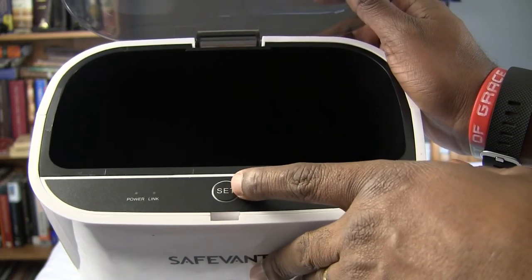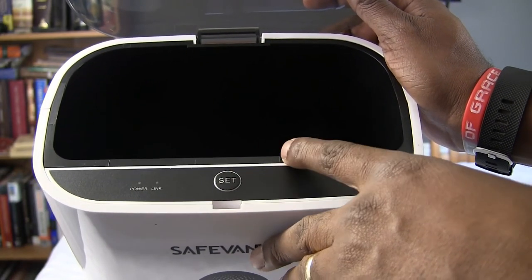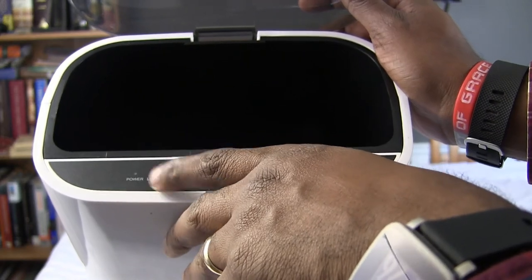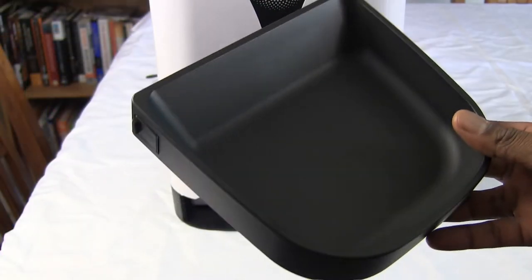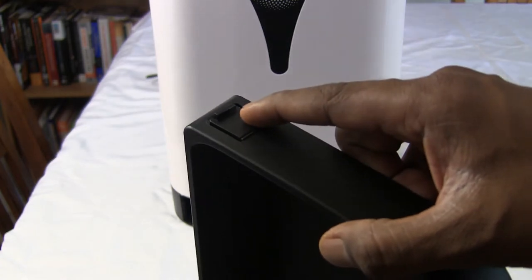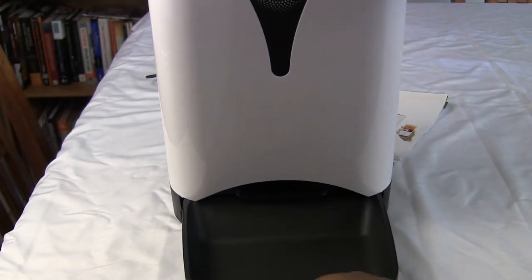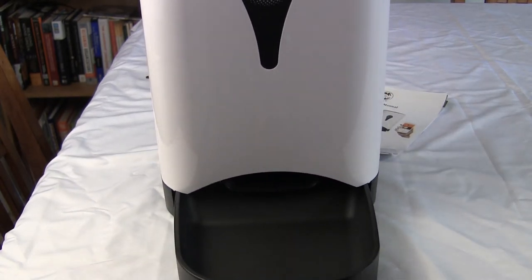There is a set button here, which is used if you want to pair to a new WiFi or if something happens to your connection. You just hold it down for about 5 seconds and that'll get the link light to start flashing again, putting it back into pairing mode. Now let's install the tray — you see these little tabs on the side. It slides in and locks in place, and to remove it you just push the tabs in. Really simple.